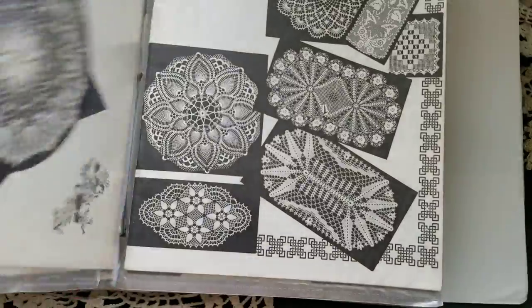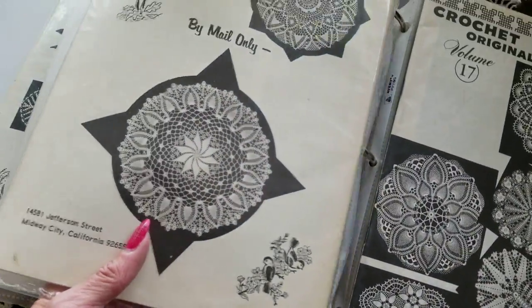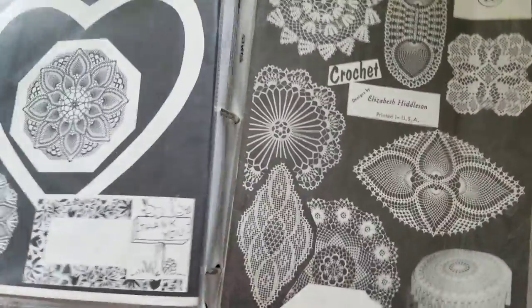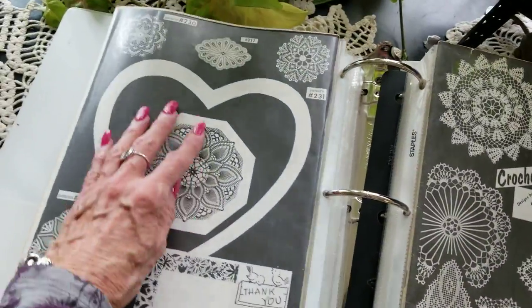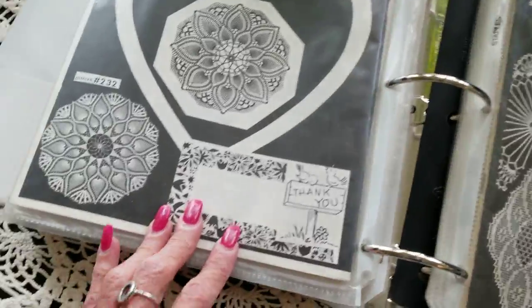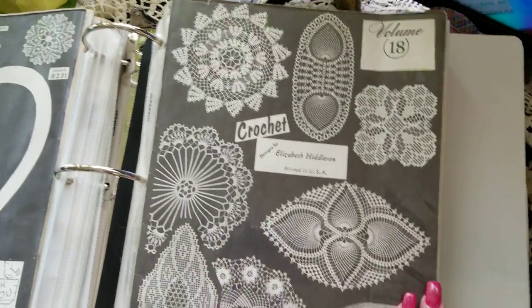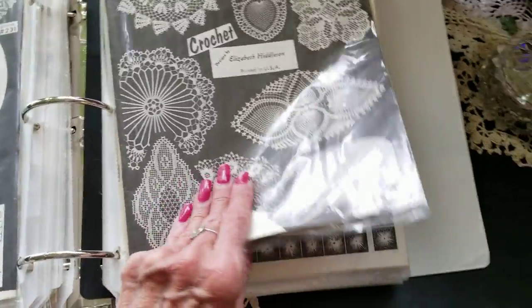I'm going to have to get excited about doing these again. Don't ask me how long it takes to do a doily — I don't know. I just do a little bit at a time, and I've never sat down and timed it. Some women can really whip them out fast.